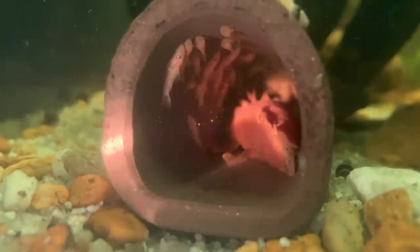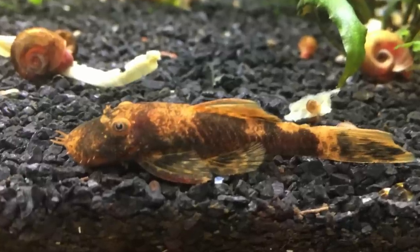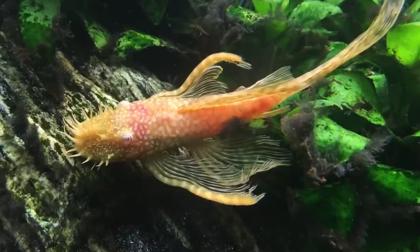I keep my breeding pairs of bristlenose plecos in 10-gallon tanks. If you want to only keep bristlenose plecos or just two fish in a tank, you can do that. Realistically, I recommend you put one bristlenose pleco in a 20-gallon long or a 29-gallon tank with some other community fish, or you could stick two or three in a 55-gallon with other community fish. If you're looking to breed, you can get away with a pair or even a trio in a 10-gallon tank.